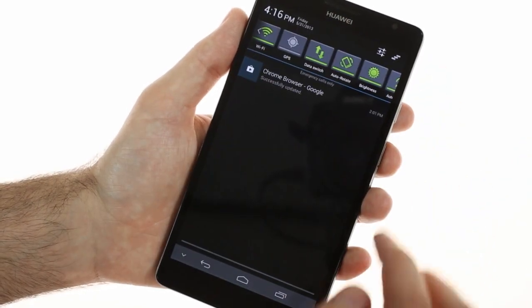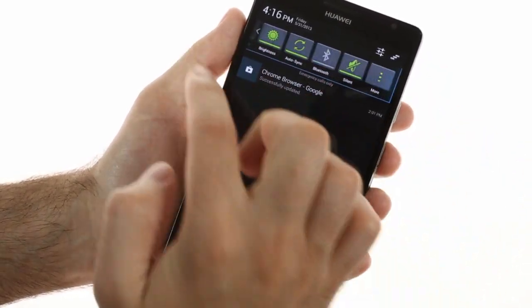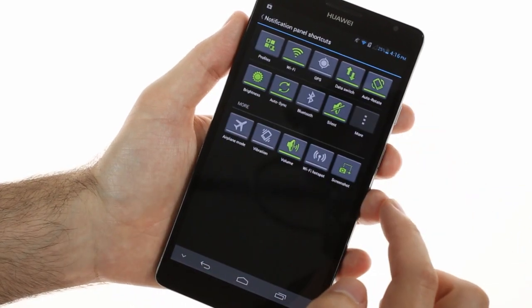The notification area has been equipped with connectivity toggles, which you are free to arrange as you please.